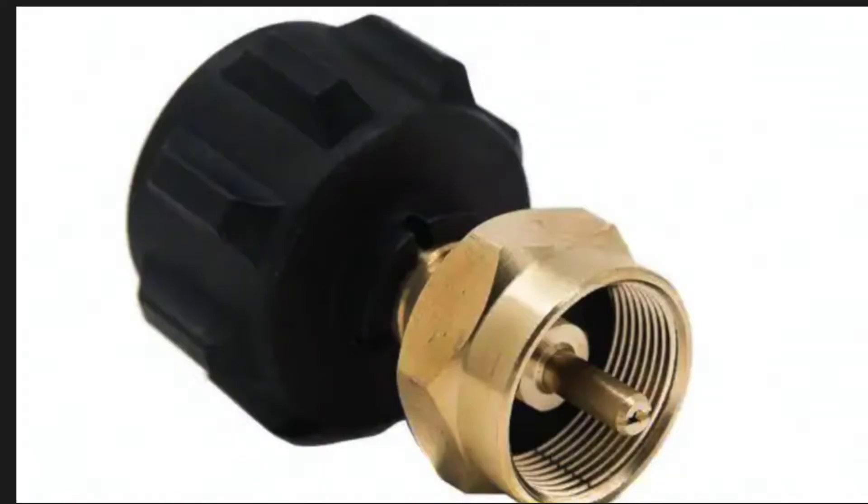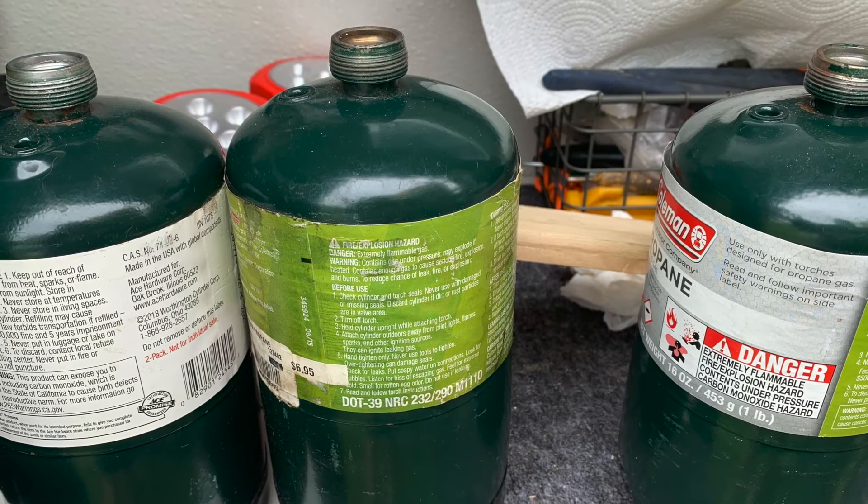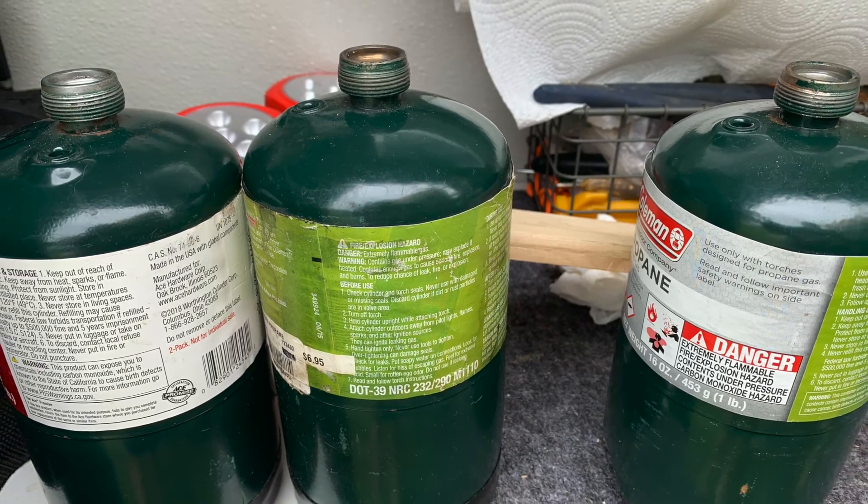This is another propane hack we use. We have an adapter, and rather than buying the small containers of propane — which are very pricey — we refill them a couple of times before buying new ones.